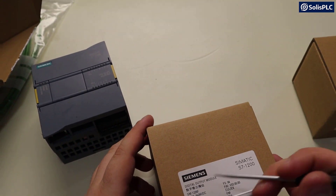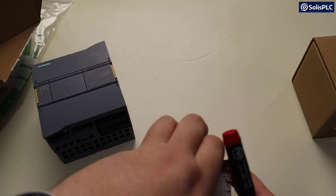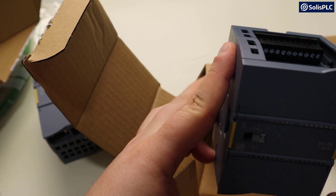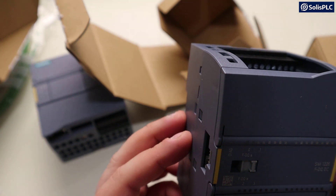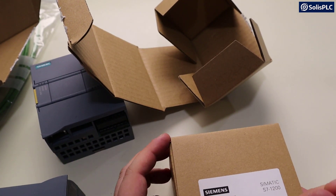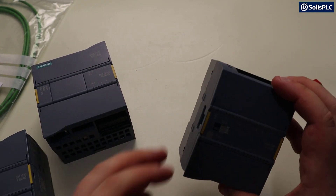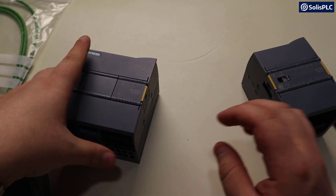Next we've got the digital output module. We can break the seal of the module. Here's the output module, and once again the specific part number is shown if you're interested. Then last but not least the digital input module — similarly we can break the seal. We've got all three modules. This latch appears to be used to push out the connector that's going to connect to the next module.